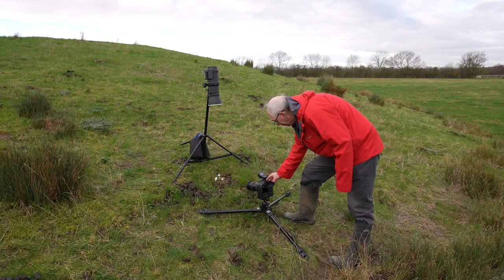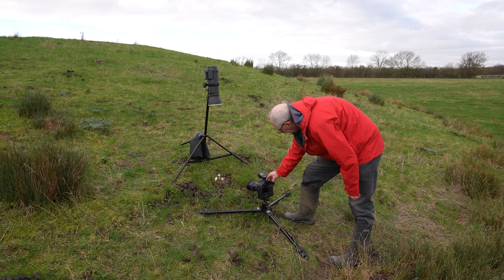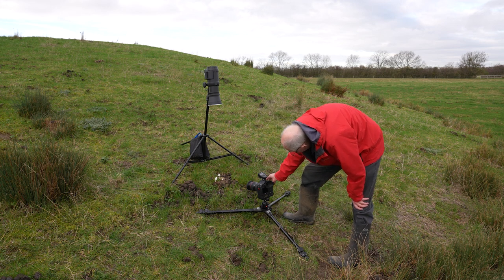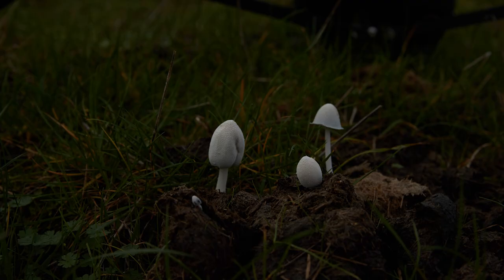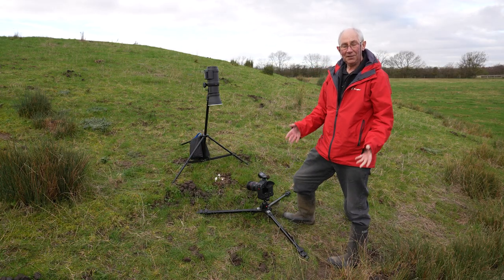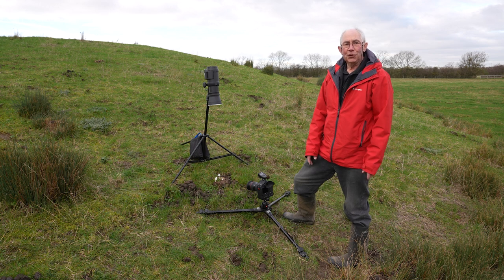I'll add another stop and fire that again, then take two stops off and take that again. Now I'll just turn that head off and take one without the flash. I can take the shutter speed up by one stop — that would be 1/500th of a second — and down by one stop, which is 1/125th. As for capturing the image, that's it. I'll load up which ones I think I'll need and go into Photoshop to do the post-production.